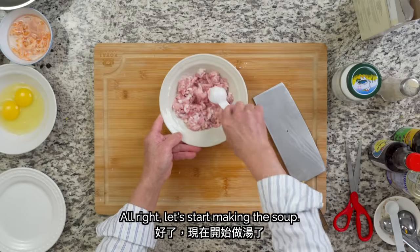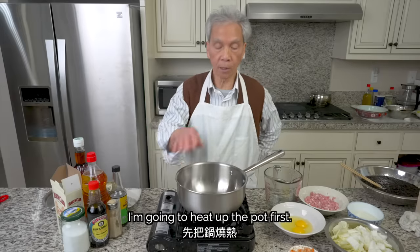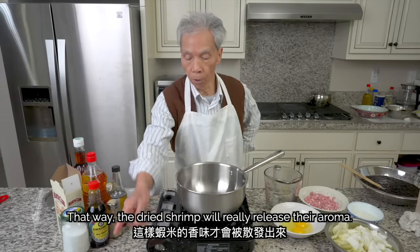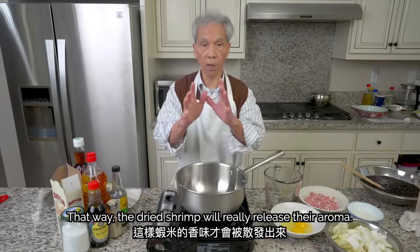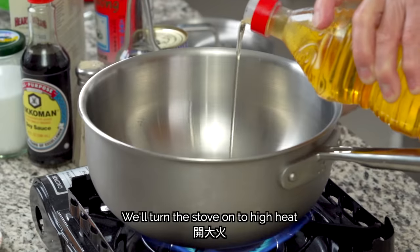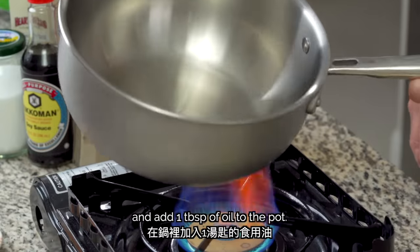Alright, now let's start cooking. We'll heat a little bit of oil and fry the dried shrimp first — this will really enhance the flavor. We'll turn the stove on to high heat and add 1 tbsp of oil to the pot.